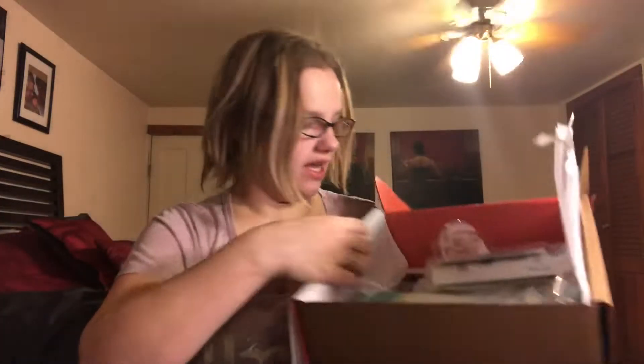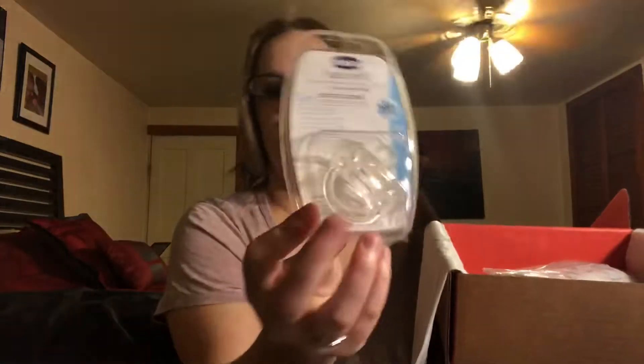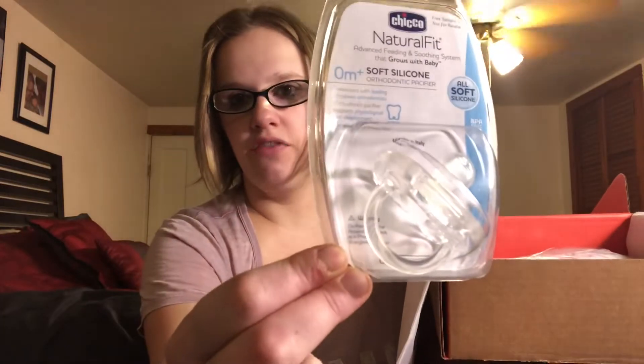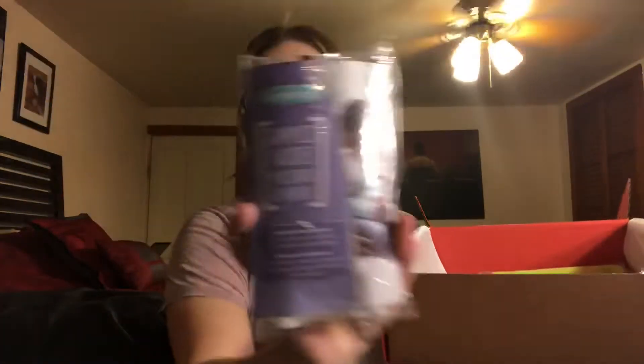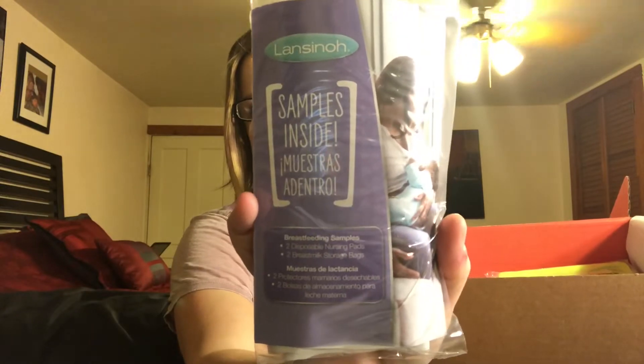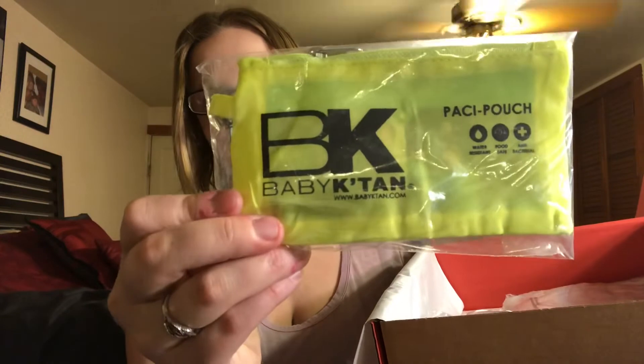So the next thing is a Chicco natural fit pacifier. This is a soft silicone orthodontic pacifier, so that's pretty cool. The next thing is Lansinoh breast pads and bags. This is a baby pacifier pouch — a little bag for a pacifier that you can carry in your diaper bag so your pacifiers aren't getting all dirty.